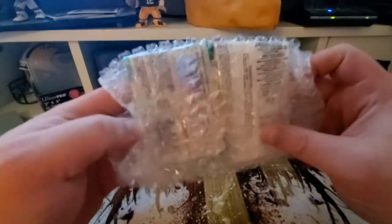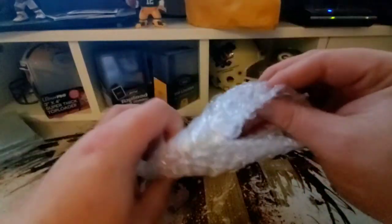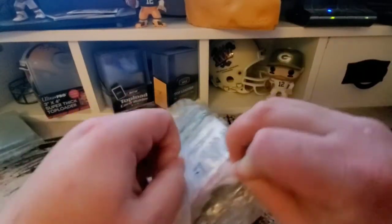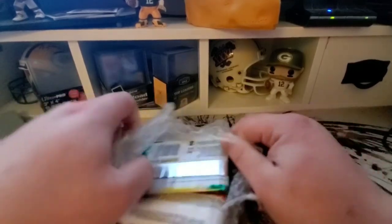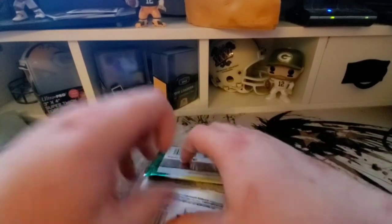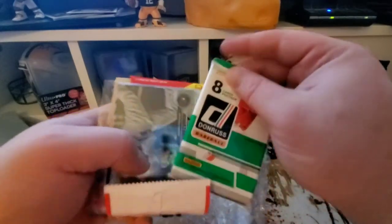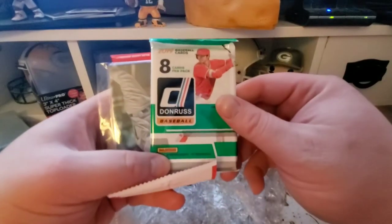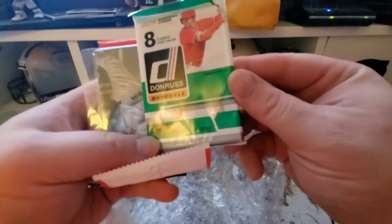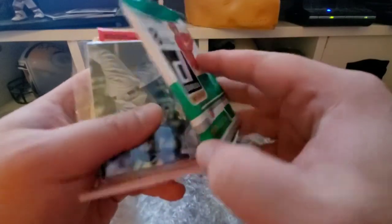I'm looking to see where this is taped — clear tape on clear bubble wrap, never the easiest. Alright, let's check out what packs we got this month. We've got Donruss — I'm trying to tell if that is hobby or not. Let's see, eight cards. I did not open any boxes of Donruss, I apologize.